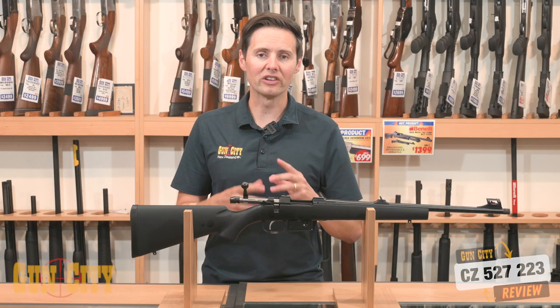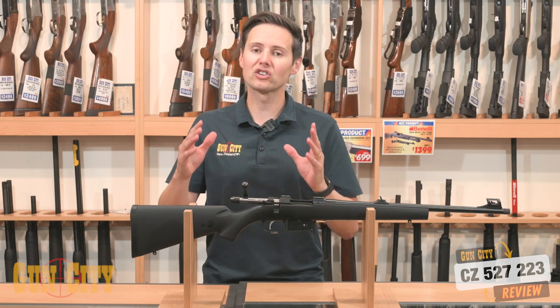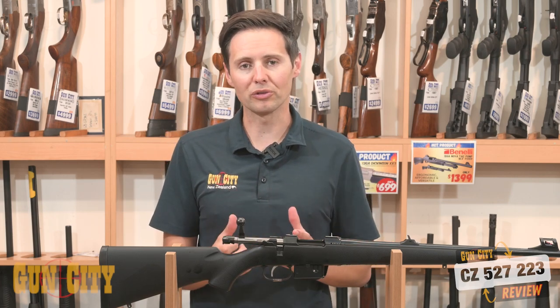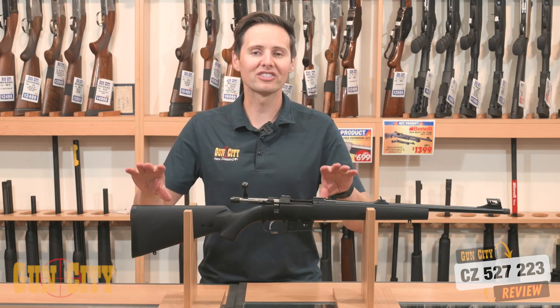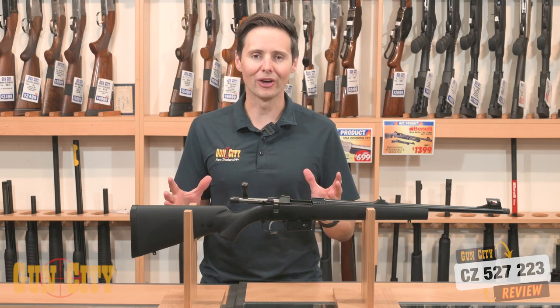Another cool feature is the barrel is a 1-9 twist. A lot of 223 barrels are 1-12, and that 1-9 twist just means it gets the heavier projectiles spinning faster, which means you can put some heavier projectiles through this barrel. So if you like the finer things in life, I definitely recommend coming and checking out one of CZ's 527 223s, which is absolutely loaded with features.